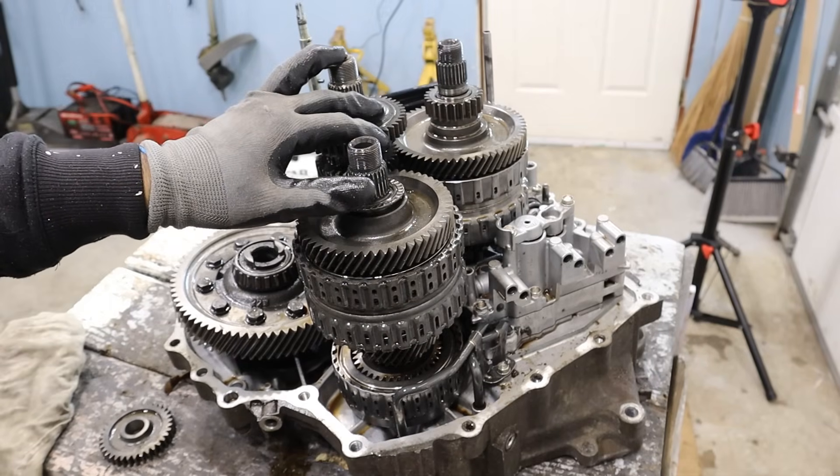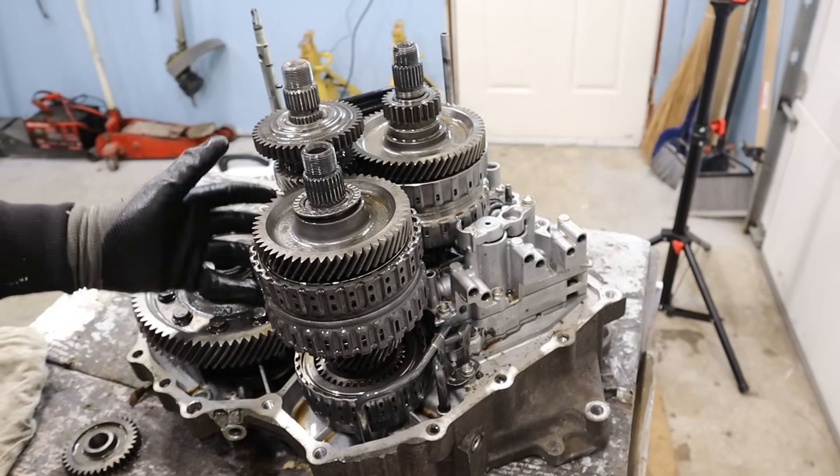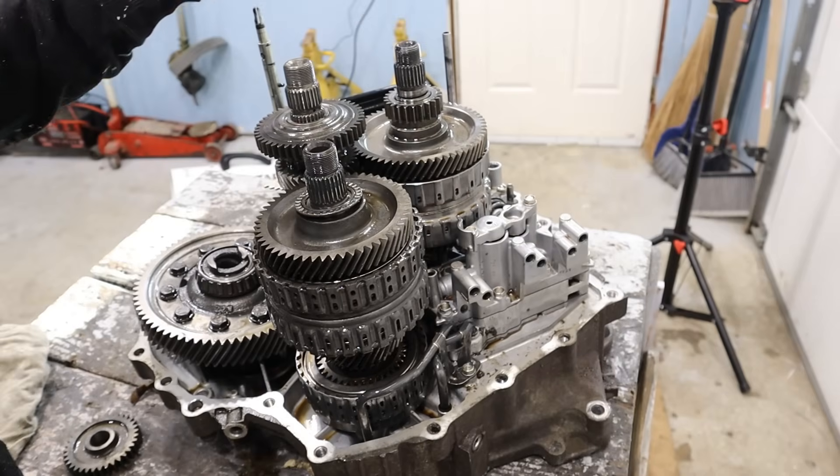It's the next day — don't worry, nothing happened. And here are the workings of the Honda automatic transmission. As you can see, it looks very similar to a manual transmission.